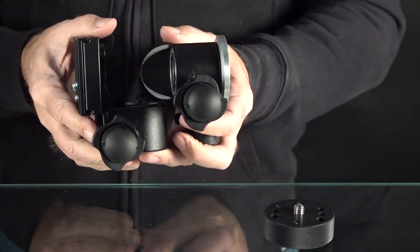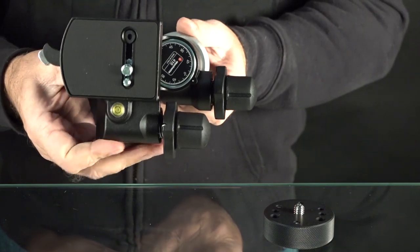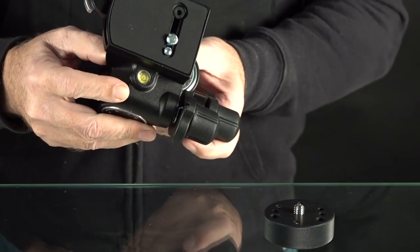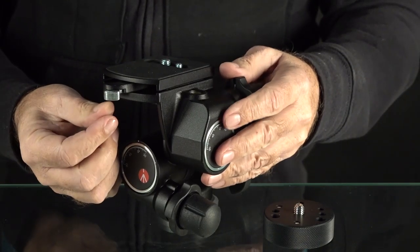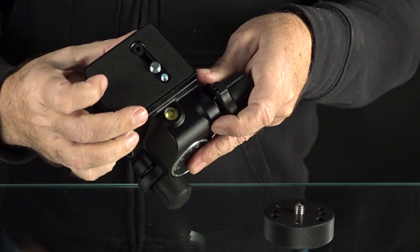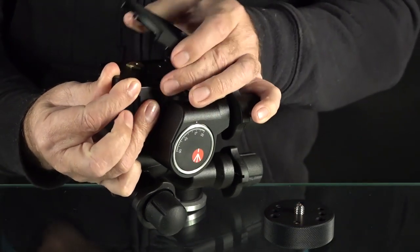We're also going to go over the plate. The whole point of a geared head is you can have very precise directional control over your camera and lens. I'm using this for wildlife — not for fast moving wildlife like birds in flight — but if you need to video a woodpecker drilling a hole in the side of a tree or bluebirds coming and going from a box, things in a fixed position.